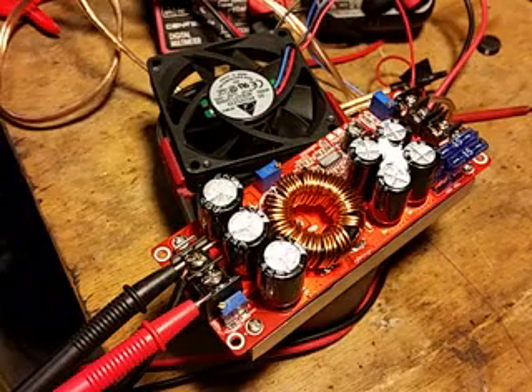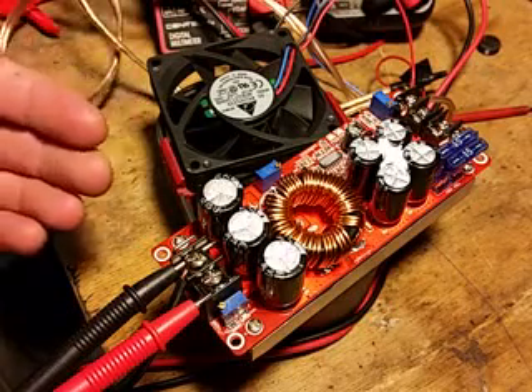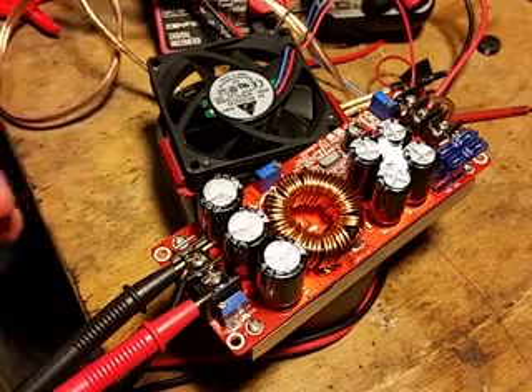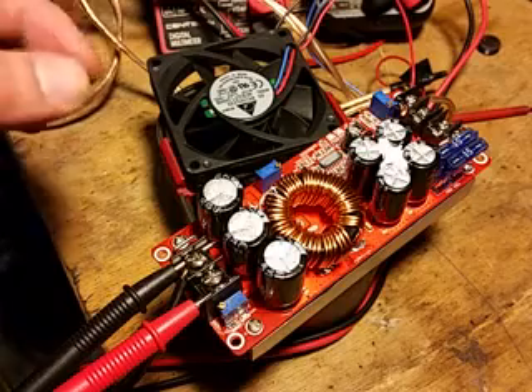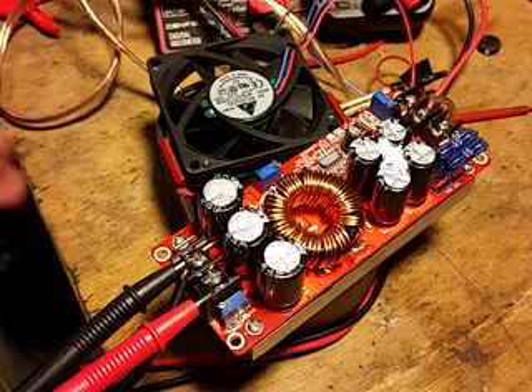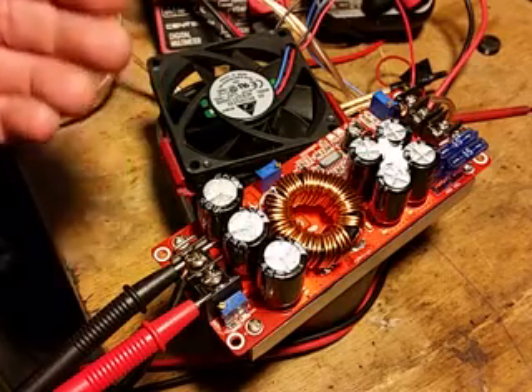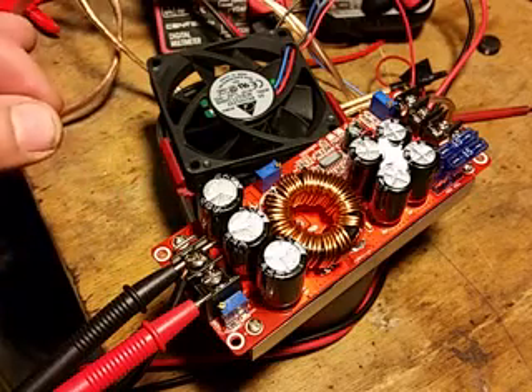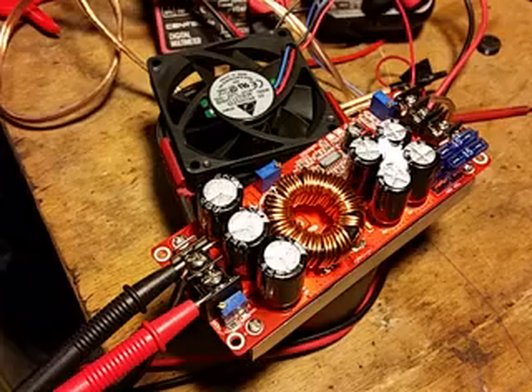Hello everyone. This is a test of the Banggood 20-amp 1200-watt DC to DC buck-boost converter. And before I start complaining about it, I wanted to register that it's actually a very good unit. I'm very pleased with it. The complaints are very minimal given the cost.